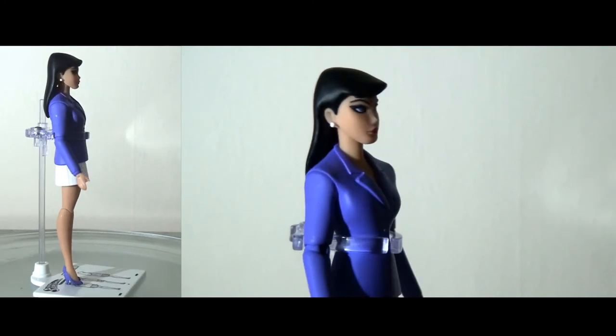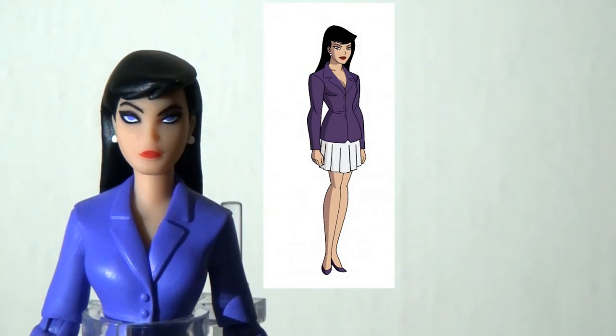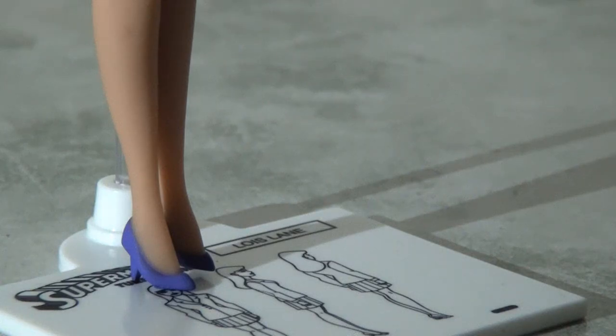Moving on to Lois Lane — I'm really pleased they packaged her with Superman because I like to have screen couples in my collection. The design and sculpt is pretty much screen accurate; comparing it against a still from the show, it's a very solid likeness. The expression on the face is a little disappointing — it's sort of semi-scowling. A neutral or smiling face would have been nicer. Unfortunately she doesn't stand up on her own at all, requiring her turnaround stand. This is partly due to the very small feet, which look great in animation but don't work practically in real life, especially combined with heels.